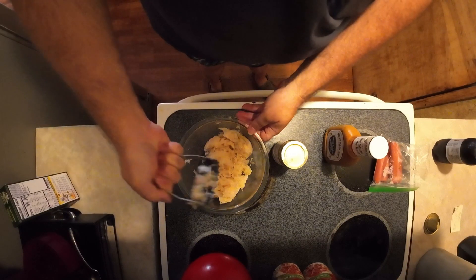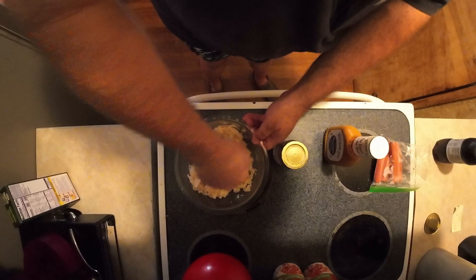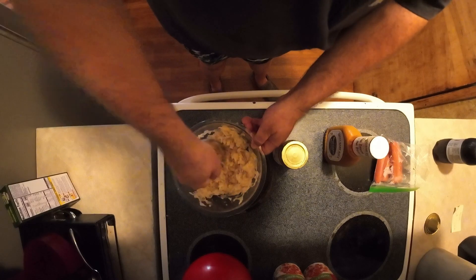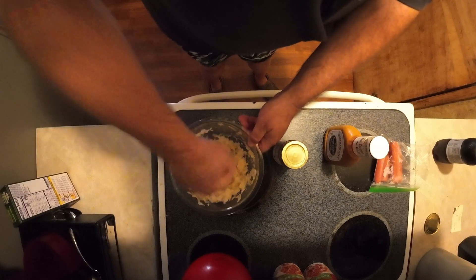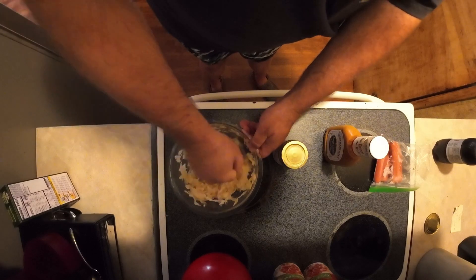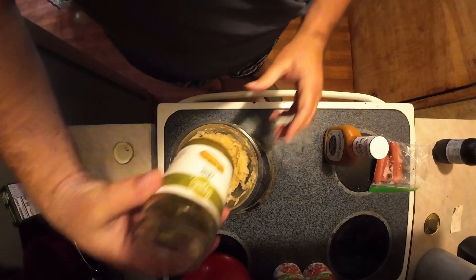I got my sauerkraut out here and I've got it drained. I'm just gonna mince it with this mincing tool until I can get it more like a relish. I got my sauerkraut dill pickle relish here.